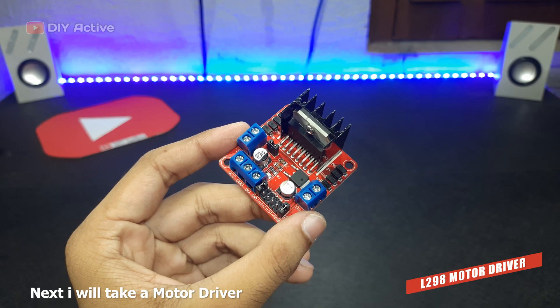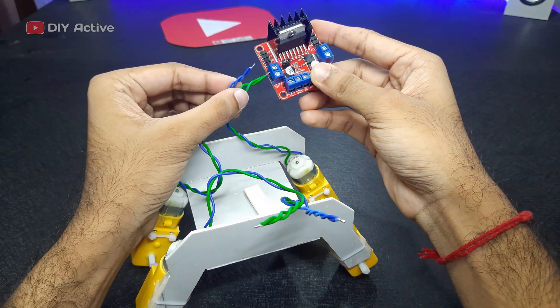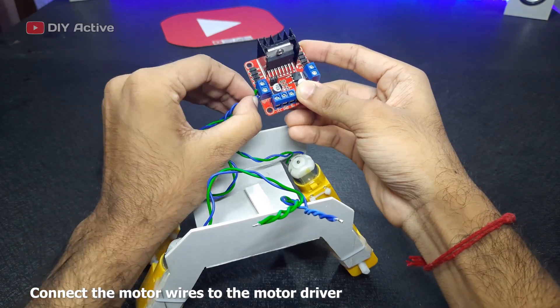Next, I will take a motor driver. Connect the motor wires to the motor driver.